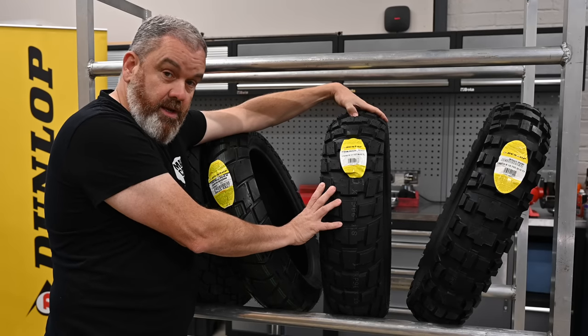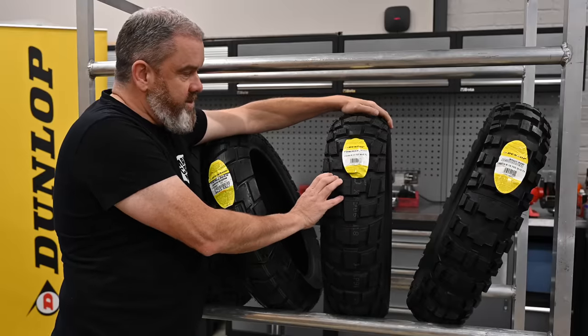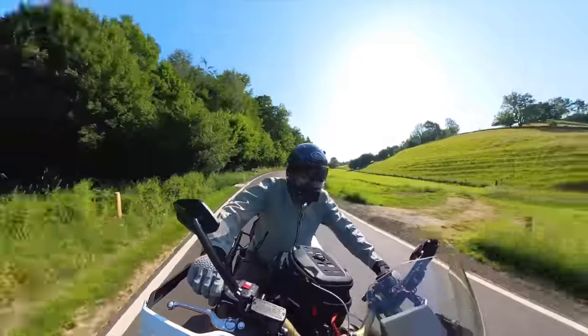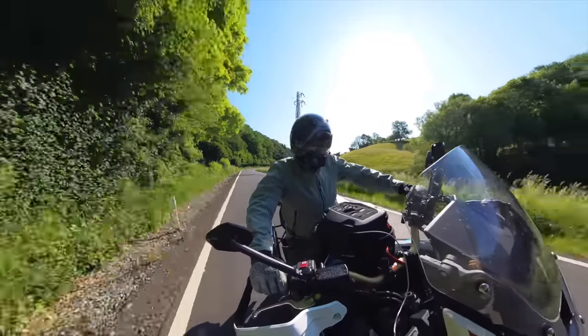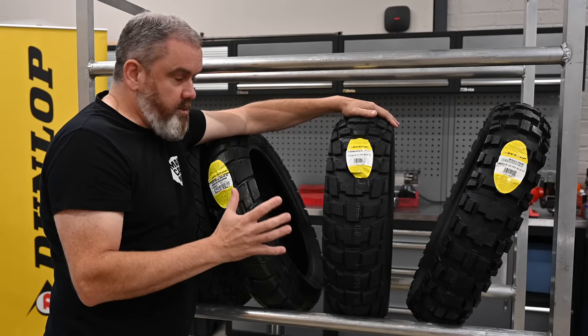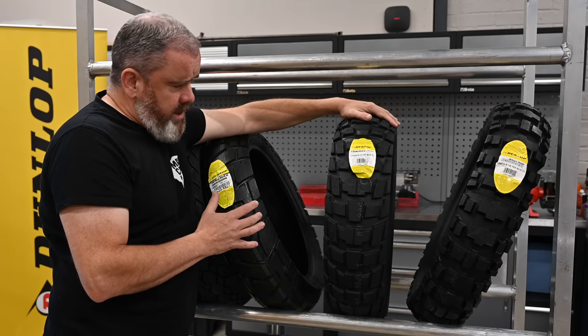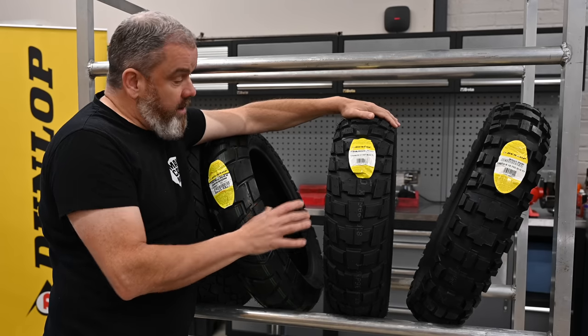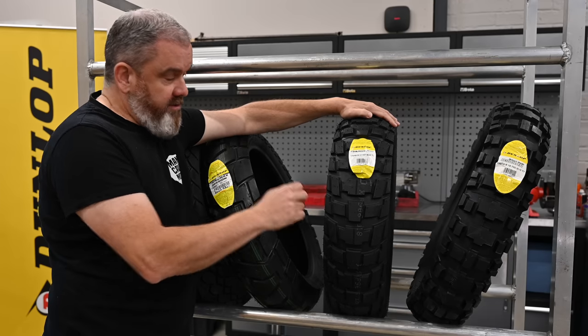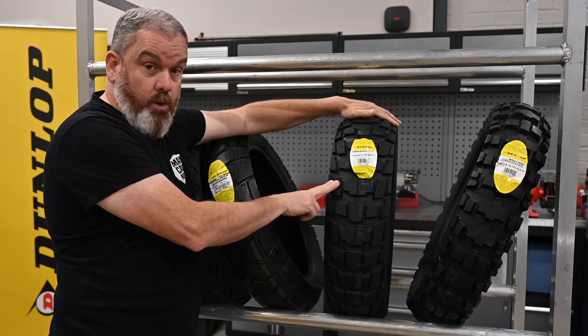I've got a set of these on the Africa Twin and they have been amazing. At the moment I'm up to around about a thousand miles on them. I've ridden them a little bit off-road on simple graded trails, but on a big bike like the Africa Twin they gave me plenty of confidence. I've also done some road touring on them including in heavy rain and they performed much better than I was expecting. When you've got a tyre that's got knobs like this you kind of expect them to be a bit skittish on the road — not at all with these. This has quite rightly become a tyre that a lot of adventure riders are looking at.